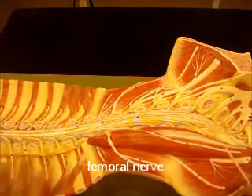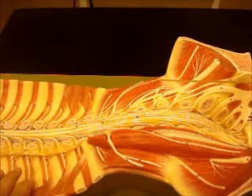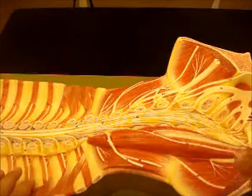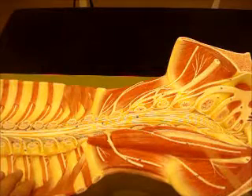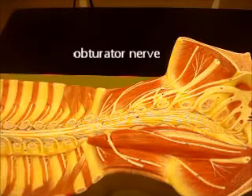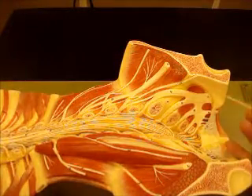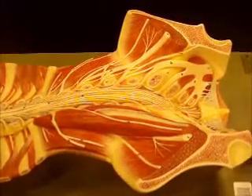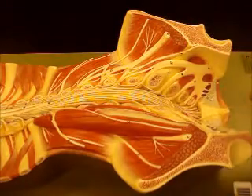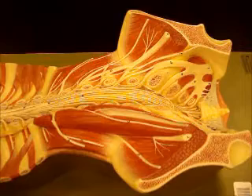Now if we look on this other side, they look slightly different. Here's your subcostal, iliohypogastric, ilioinguinal, lateral femoral cutaneous here. This little thin one here would be your genitofemoral. Notice there's no psoas major on this side, so it looks different. Here's your femoral nerve, and then here we can see the obturator nerve — it's going to come down and go through that obturator foramen with the obturator artery right here. You have the same thing on the other side, you just can't see it from this angle. This would be sciatic way down here — you can't really see the sciatic on this model that well.